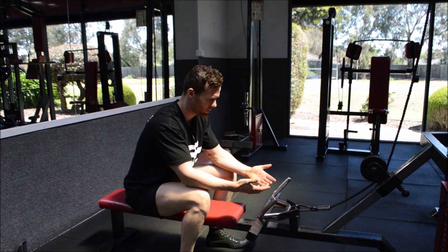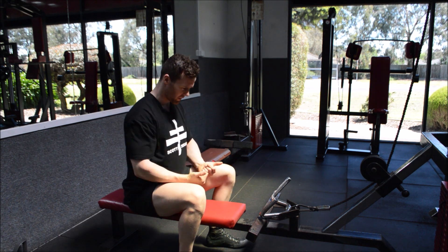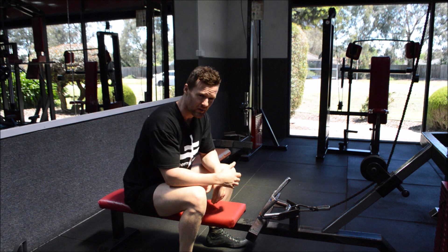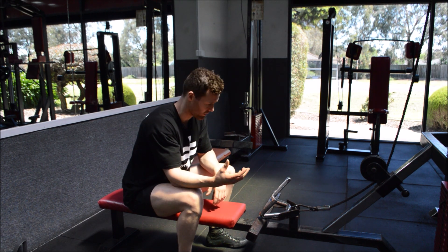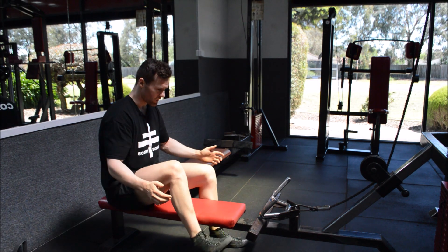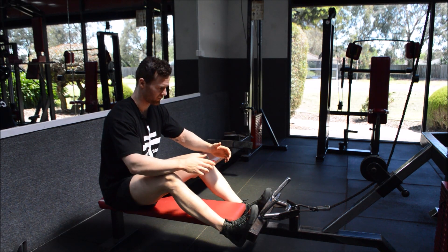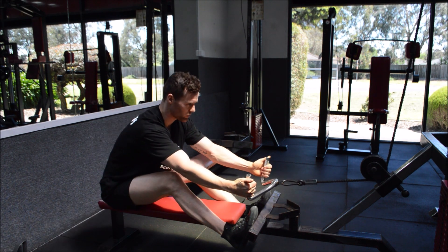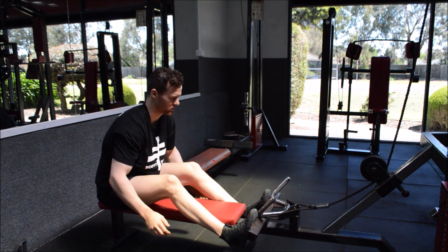Now we know where we want to pull. A lot of people like to pull low; I actually like to pull sort of mid-range to get that full retraction — it's just where you feel your upper back more. I like a little bit higher. So feet, we're going to bring these in, knees slightly out.